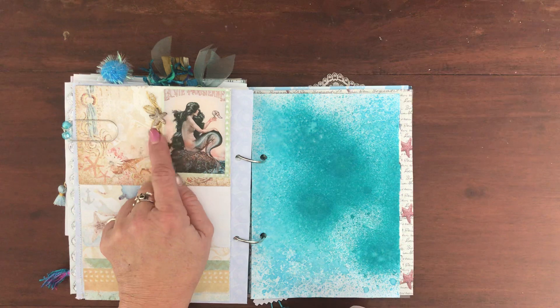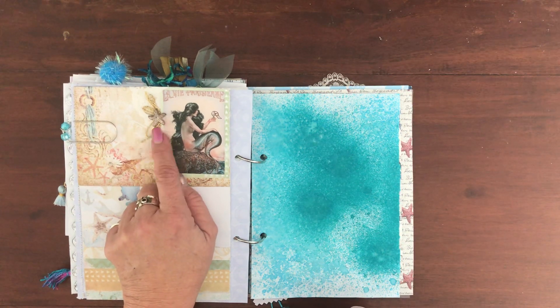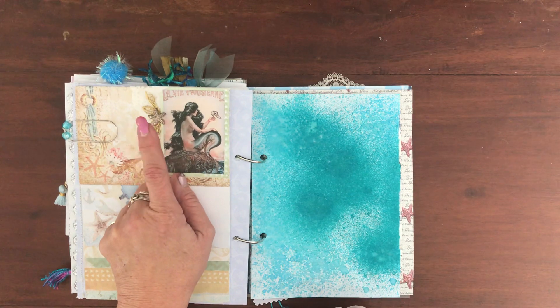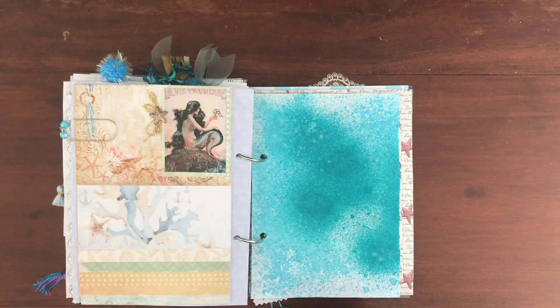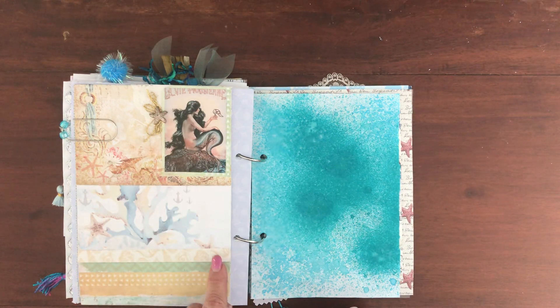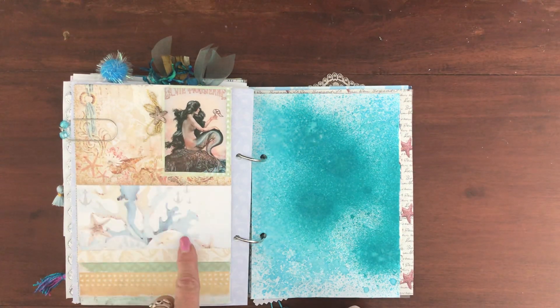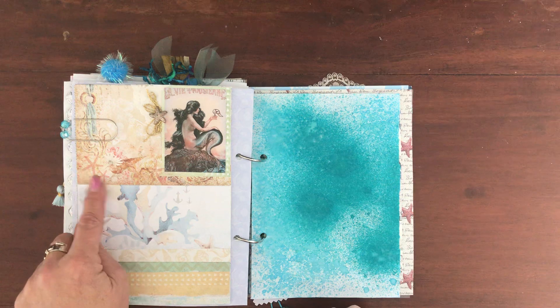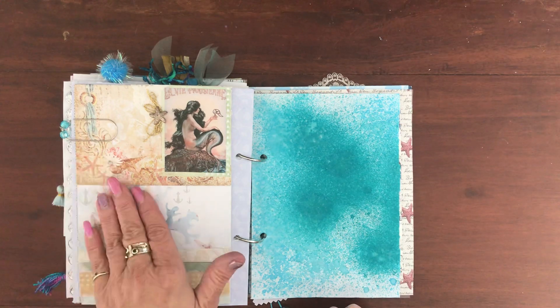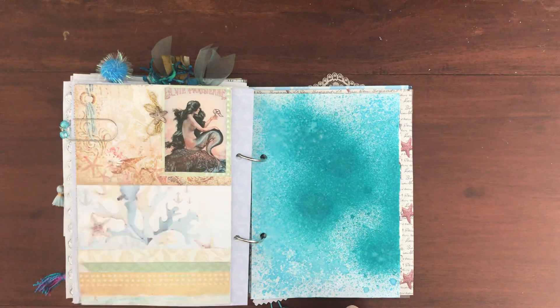We had to include messy thread, and this is an earring I got from my daughter — she only has one and we don't know where the other one is — so it's now being used to hold down that thread and it looks gorgeous. We had to include stamping so I've popped a couple of starfish in there. With that bronzy color they don't stand out — they just blend in really nicely.